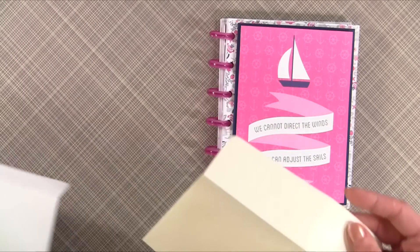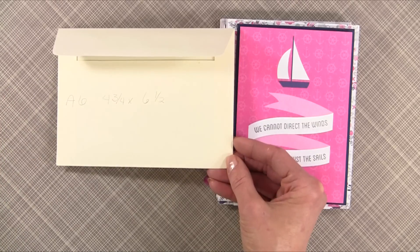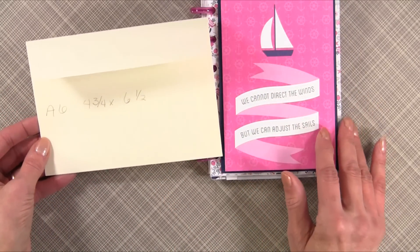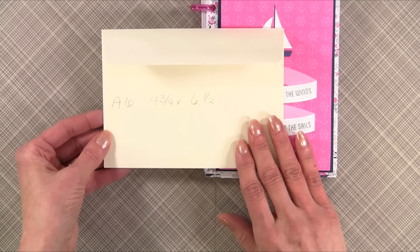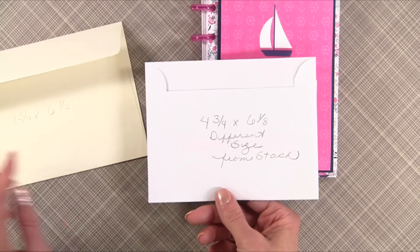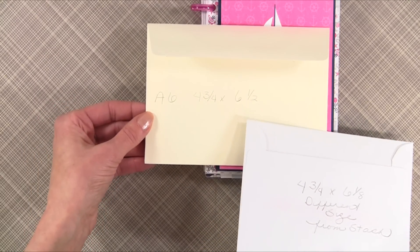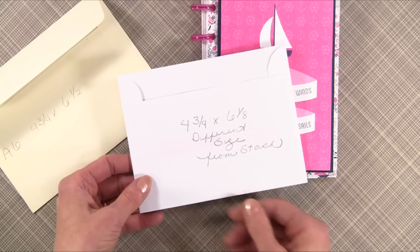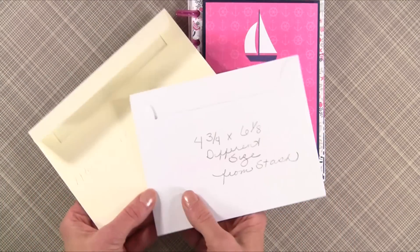Next is what we call an A6 envelope — it's four and three-quarters by six and a half. When I started making this mini album I thought I was using A6 envelopes, but I wasn't. The envelopes from my stash were four and three-fourths by six and an eighth, so keep in mind that not all envelopes are a uniform size.